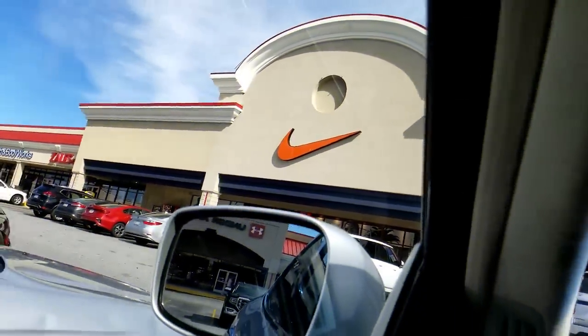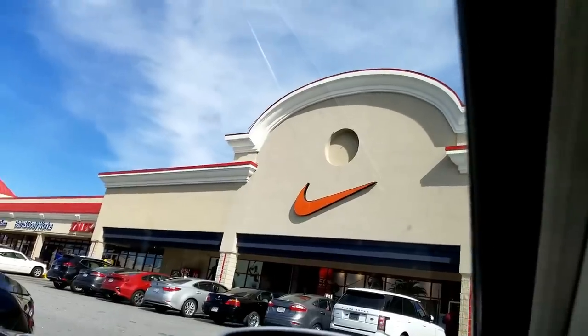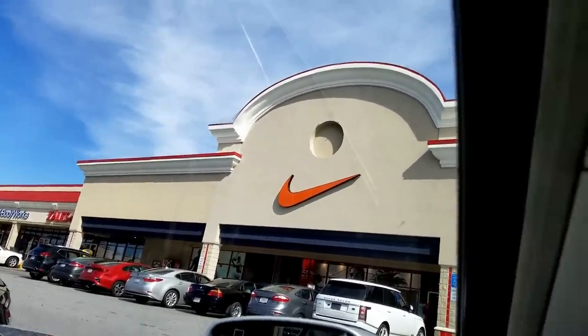Another airplane — southwest this time. Anyway, let's hit the outlet. Here we are — there she blows, the Nike outlet. Sometimes it lets you down, sometimes it has fire. Sometimes you got to be silly, sometimes that brings you good luck in the Nike outlet. I'm going to use my premonition skills this time.